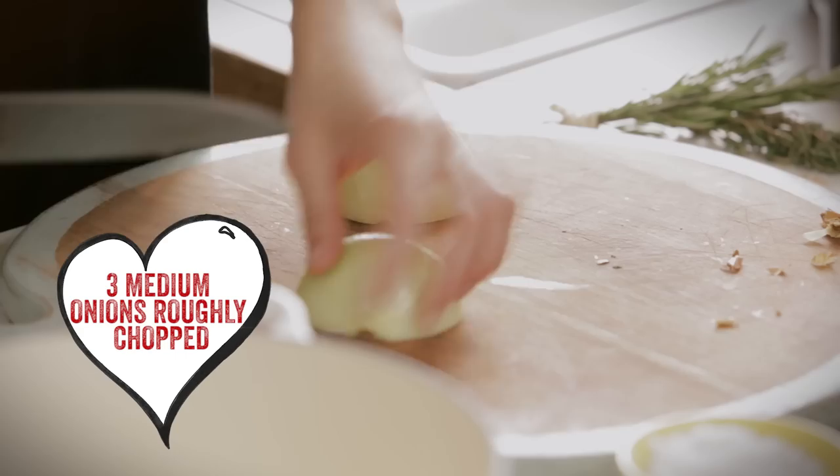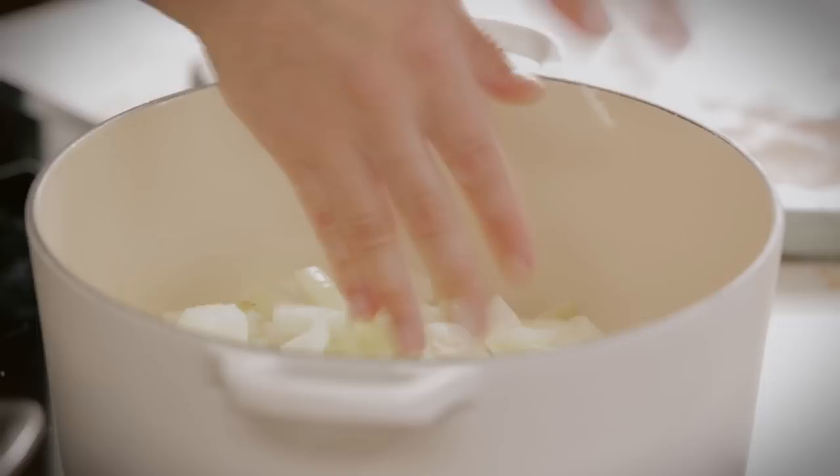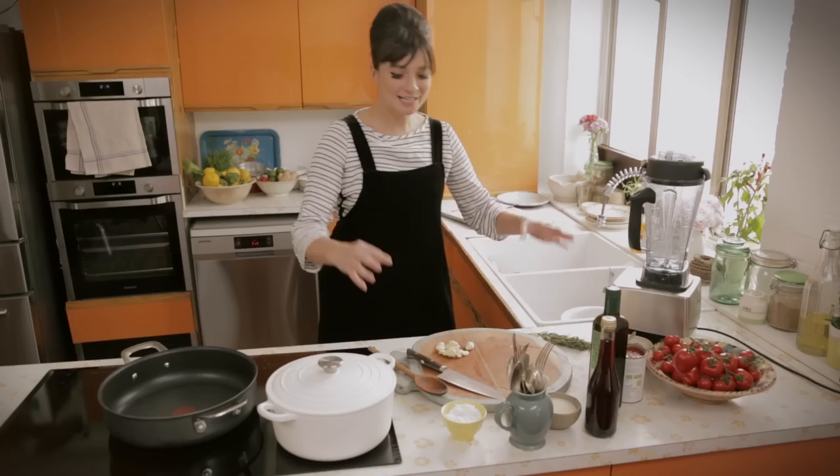I'm going to get on with the sauce. Three onions — I'm going to kind of roughly chop them. Olive oil, hot pan, bringing all of these onions in there. We're going to cook those down slowly again. I'm going to take the heat down on that now and put the lid on as well, because what's going to happen is that they'll sweat inside there.